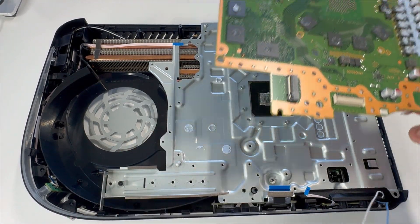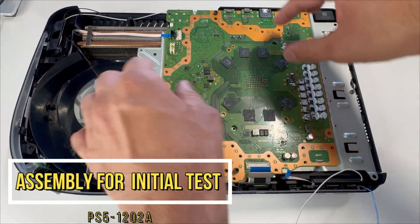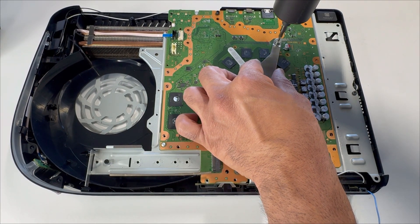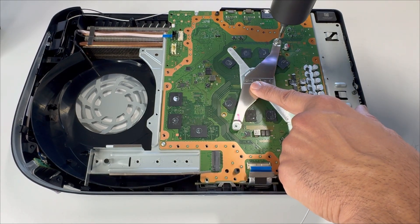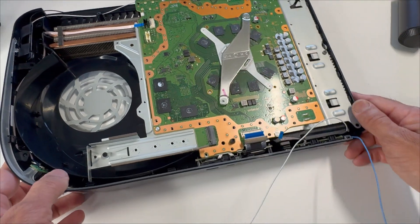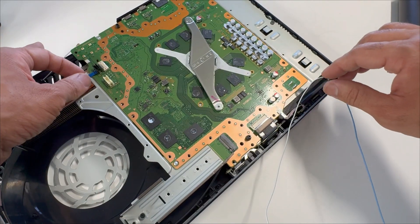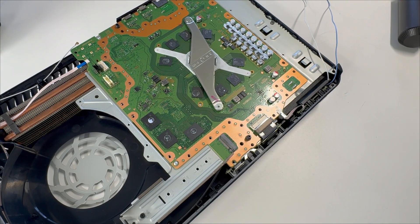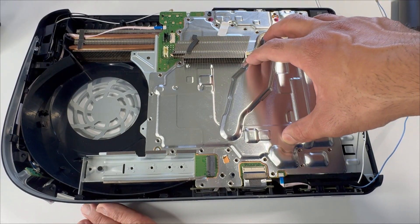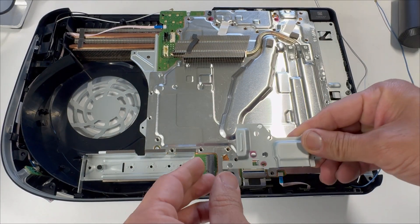Let's put the PS5 board back in the console. Press it down and place the heatsink clamps. Quickly connect the two ribbon cables and this one as well. Here's your heatsink. I'm going to place a few screws, then place the Blu-ray drive and give it a quick test. Place this metal clip.